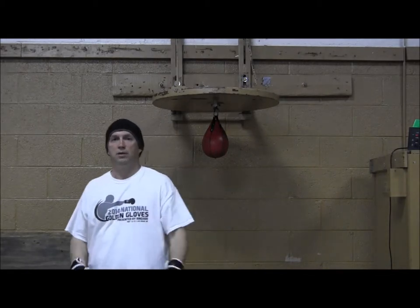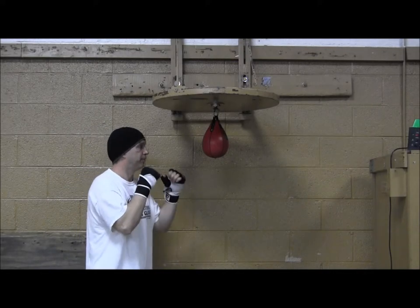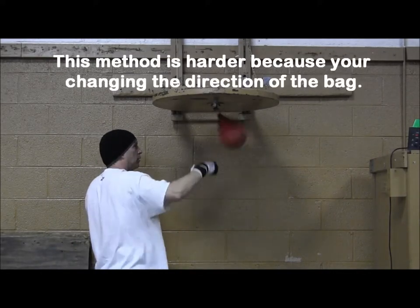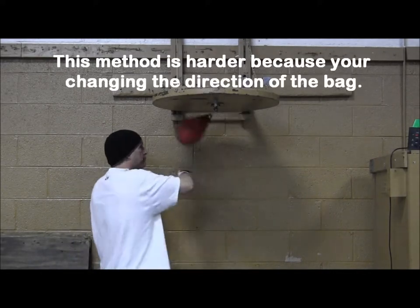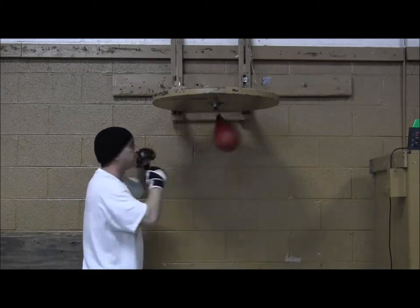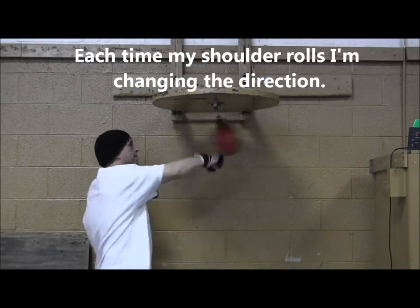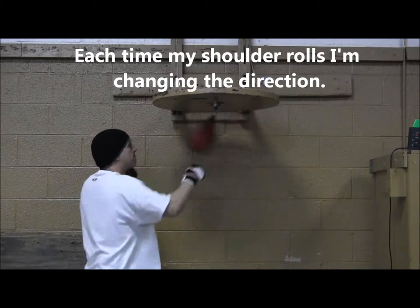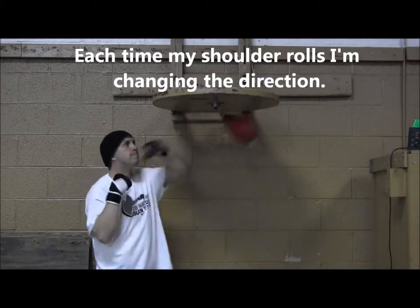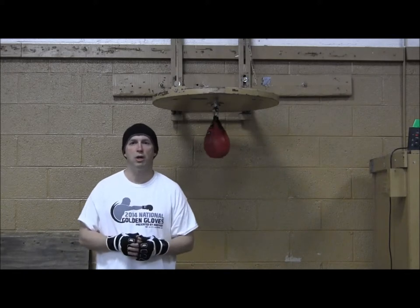Again, start off slow and establish a rhythm. And that's the speed bag. Train hard, and I'll see you next time.